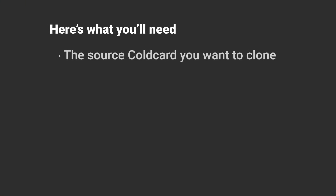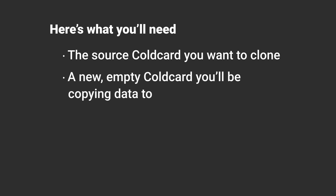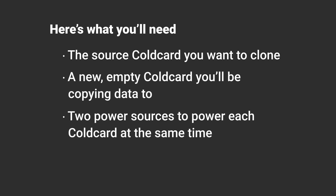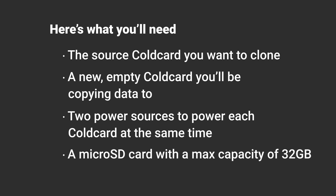Here's what you'll need: the source cold card you want to clone, a new empty cold card you'll be copying data to, two power sources to power each cold card at the same time, and a micro SD card with a max capacity of 32 gigabytes.